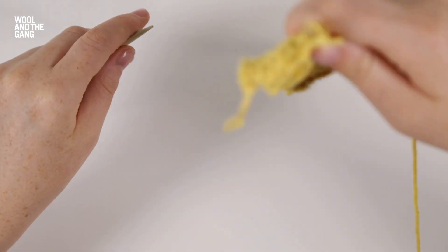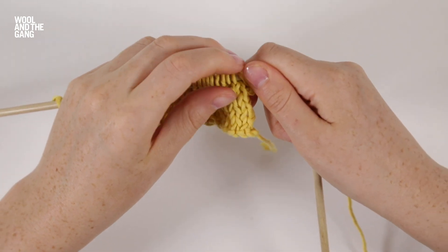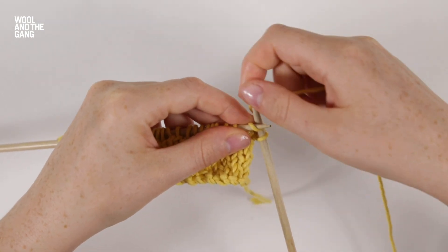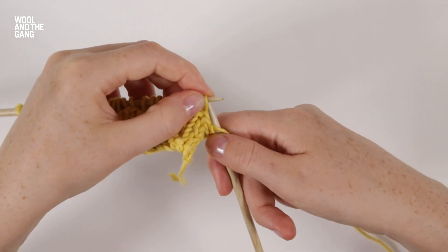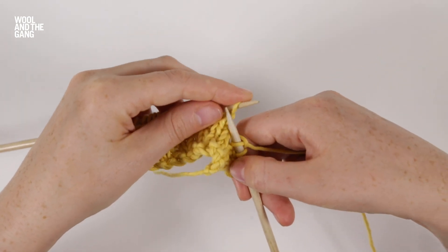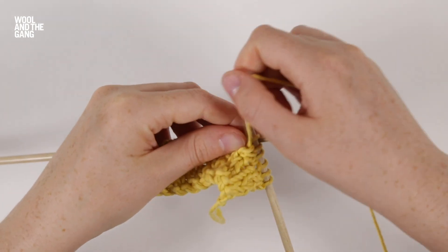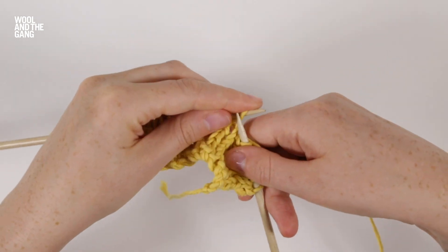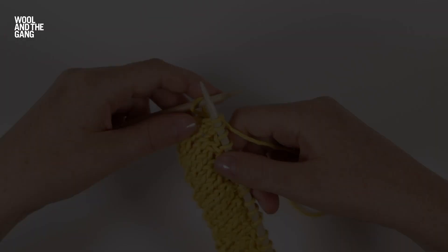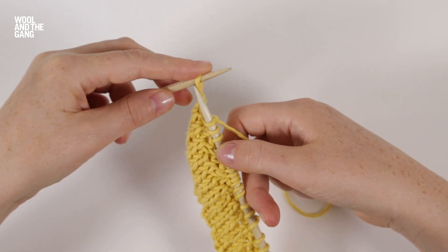Now we're ready to work row eight. Row eight is the same as row four. First I'm going to knit two stitches, then purl one stitch followed by two knit stitches, and we're going to repeat these three stitches until we have one stitch left of the row, which we knit.